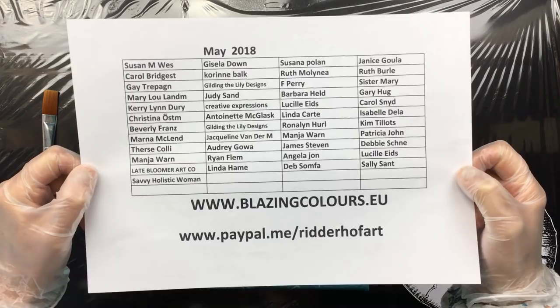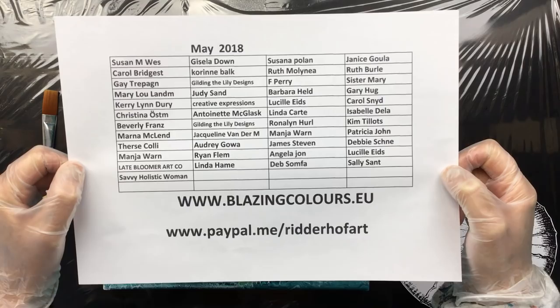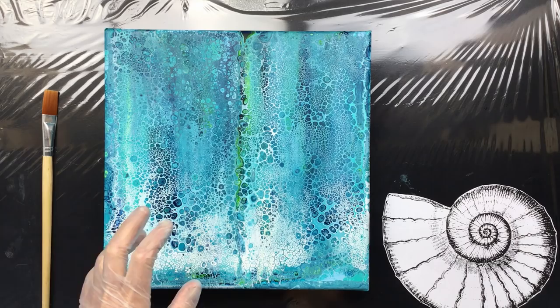I want to thank all my sponsors this month. This is May 2018. The website, my PayPal link — that's it.